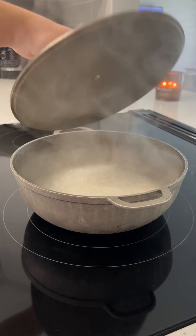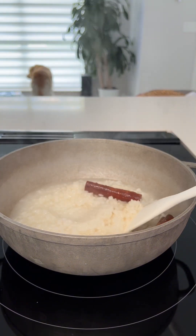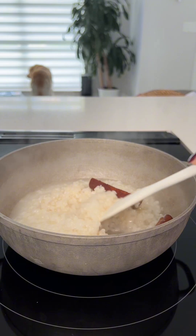After 10 minutes, your rice should be fully cooked. If you use the aluminum calderito, you shouldn't have any sticking, but if you do have a little bit of sticking, don't worry — it's okay.